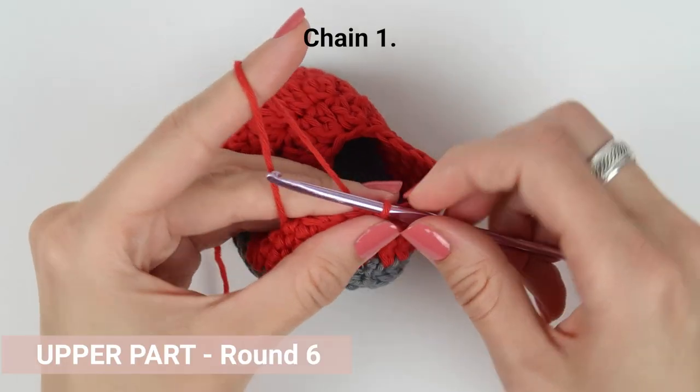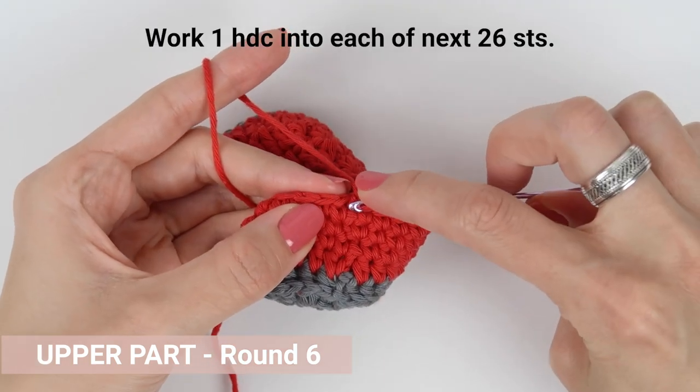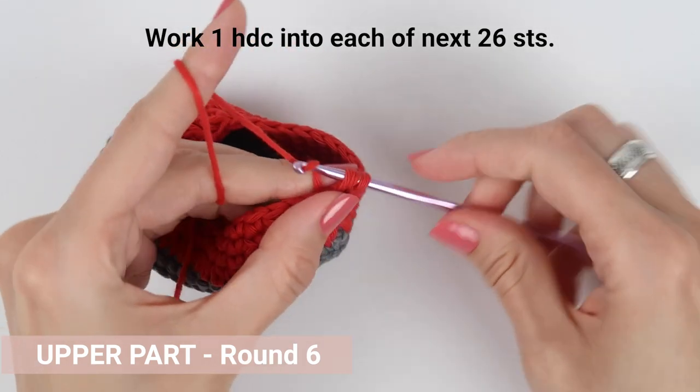We are now in round six. Chain one to start the round, then work one half double crochet into each of the next 26 stitches. When you complete all the stitches, join the round with a slip stitch.